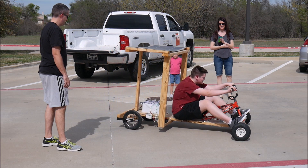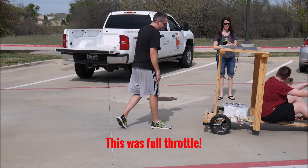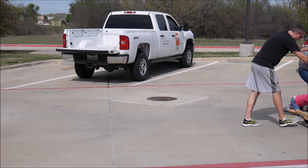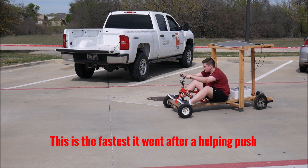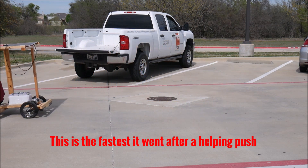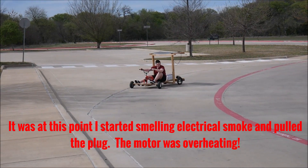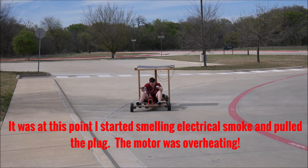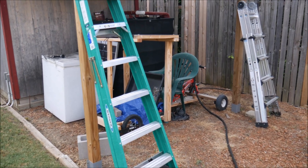It's quite slow. The cart was a complete failure, and now it sits in my backyard collecting dust.